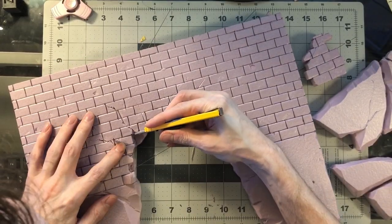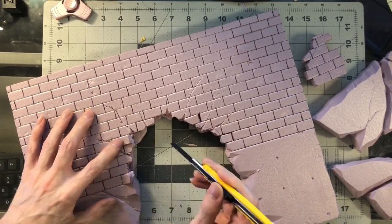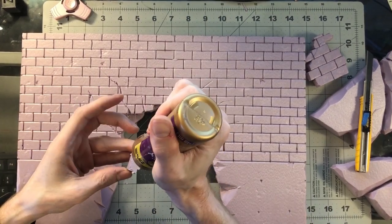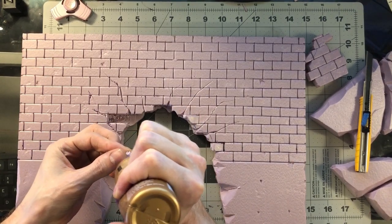I always like to finish the sides and the top, even though this is a one-sided piece. You want to be able to have it where someone could look around the side — I think it looks cool. Here I'm loosening up some of these bricks to make it look like they were rattled loose from the wall as something smashed through.